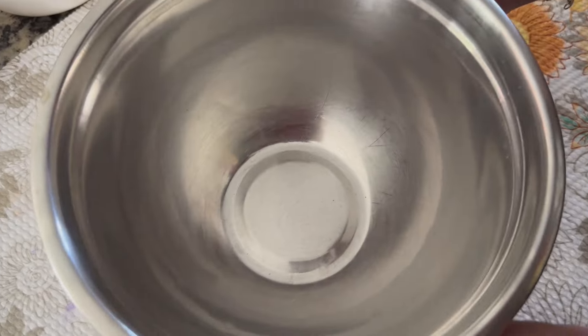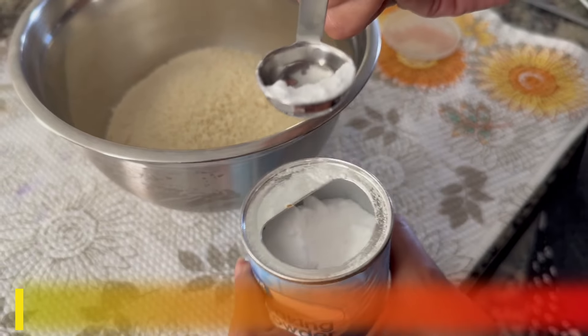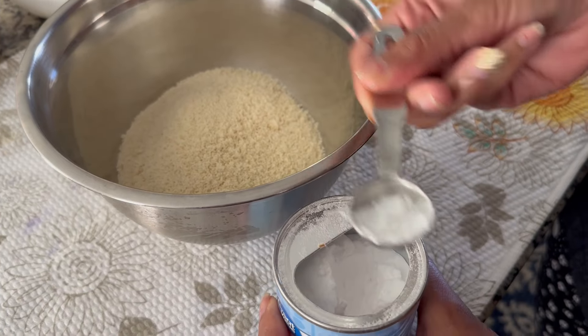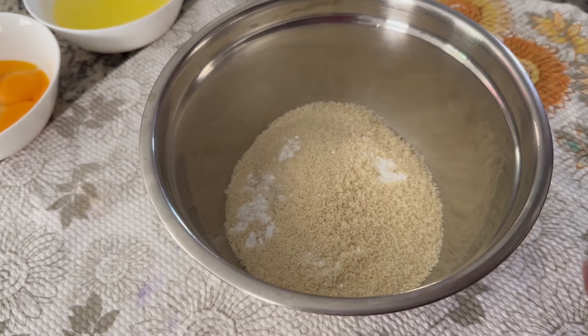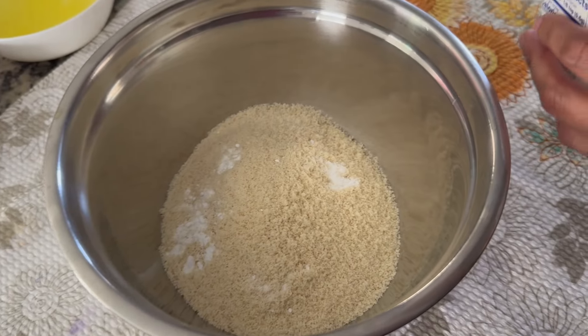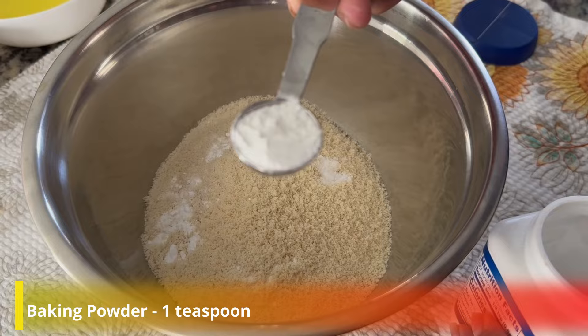So friends, I have taken a lemon in the bowl. This is two cups of almond flour. Now I will add half teaspoon baking soda and one teaspoon baking powder.